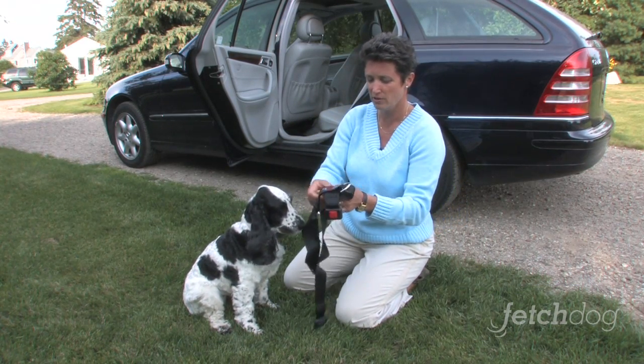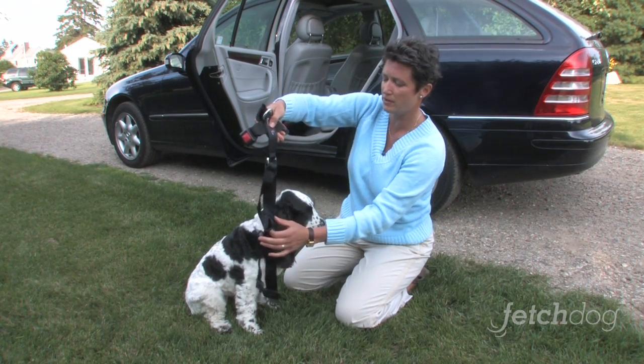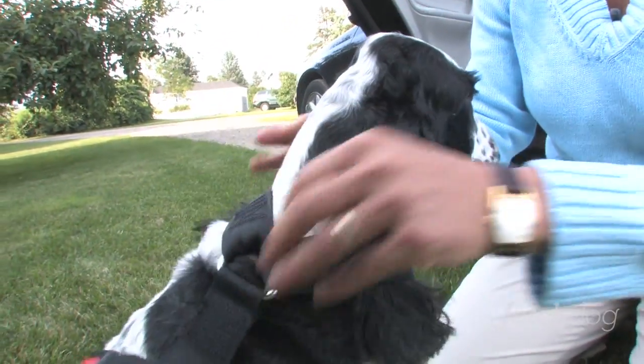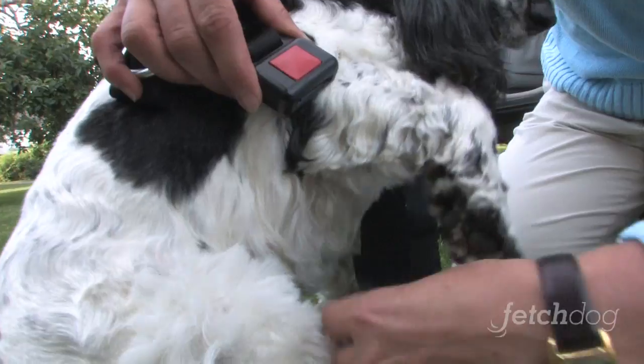So first thing you do — it's pretty easy — you unbuckle these and you want to have this part of the pet buckle over your dog's back. You just slip this over their head and these come up underneath their belly and buckle in just like a car seat buckle.